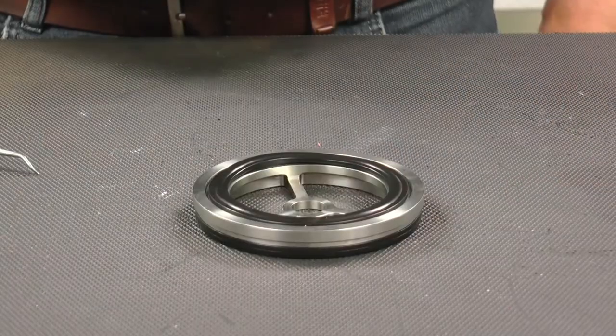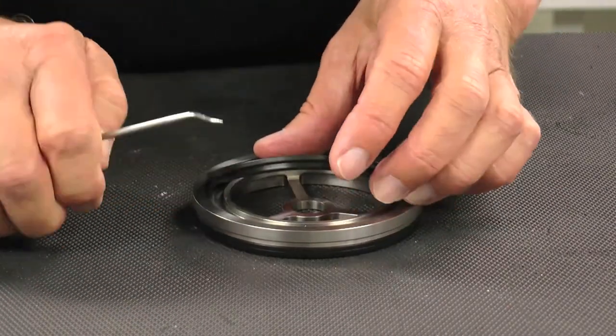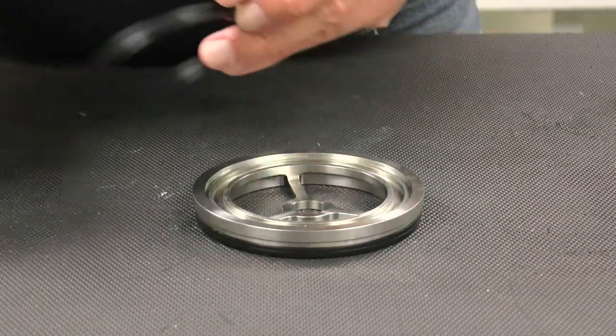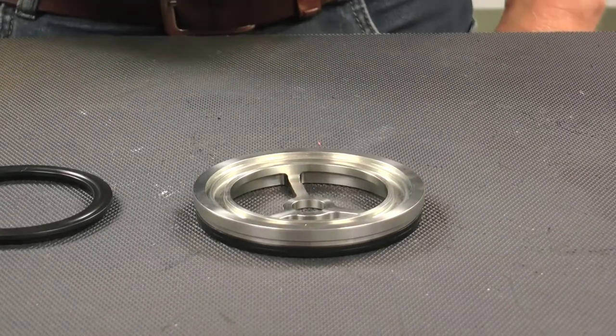With the bearing out of the housing and the seals exposed, continue with the removal of the seals from the bearing guide. Note the orientation of the seals upon removal for reference later. There is an identical flange seal located on the bottom side of the valve which should also be removed for service.